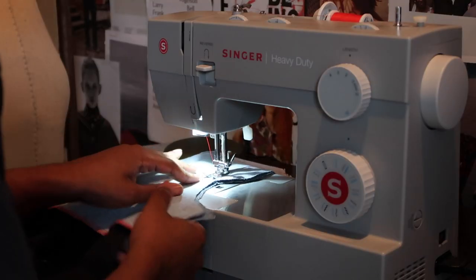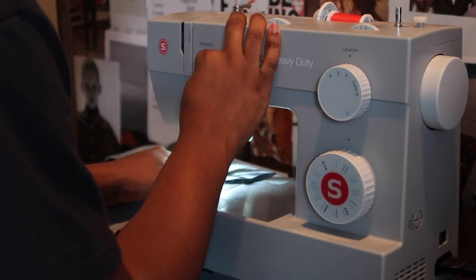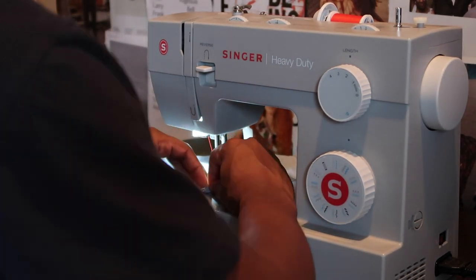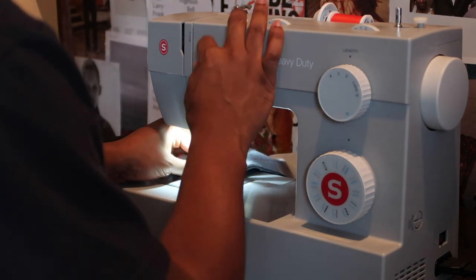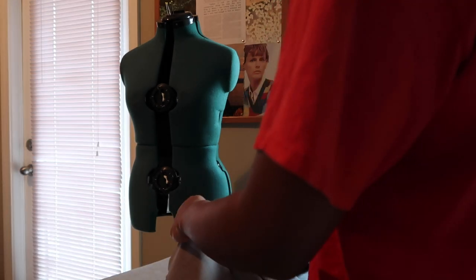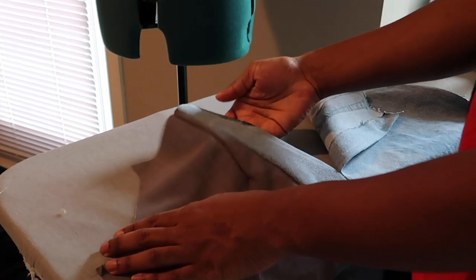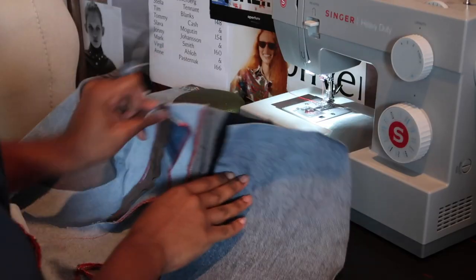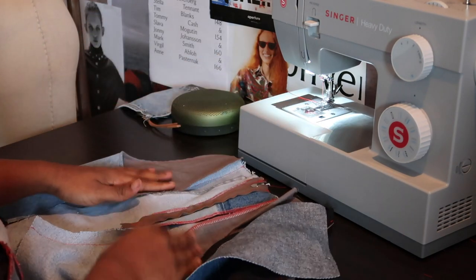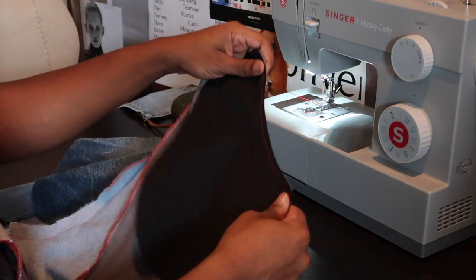I put my darts in and I'm going to sew my fronts together and then do the zipper.